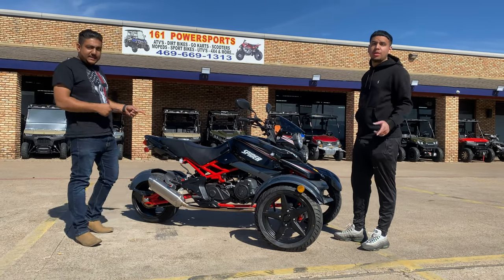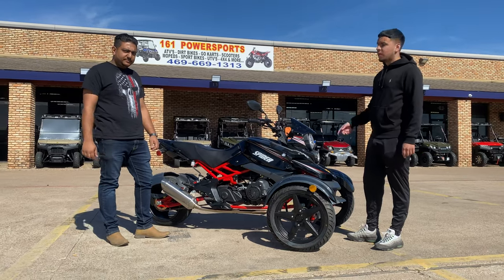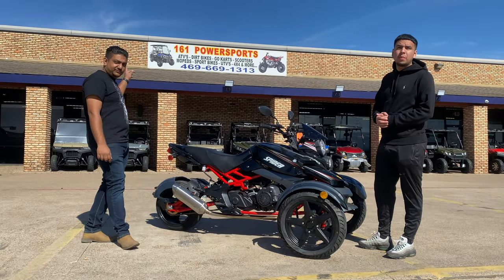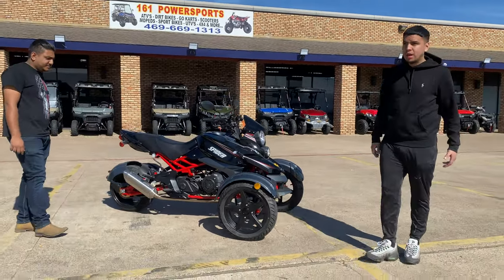All right guys, we're here back with another review. This is Mike and this is Sean here coming from 161 Powersports located in Grand Prairie, Texas. As you can see, we have this beautiful trike Y model.